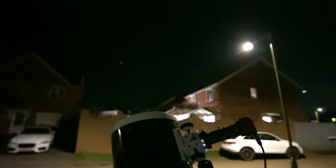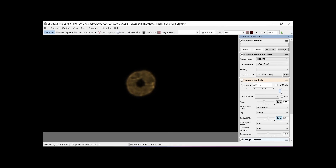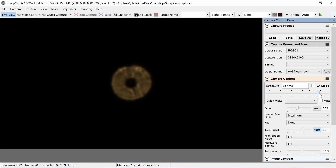It's a little beast of a camera, good for planetary and deep sky. I've added a 2.5x Barlow lens to give us some image scale.